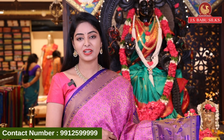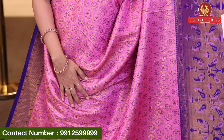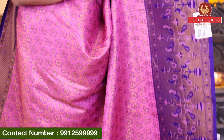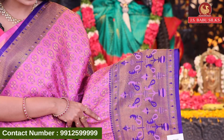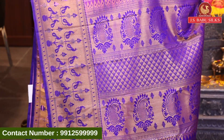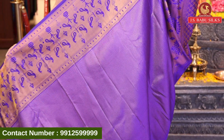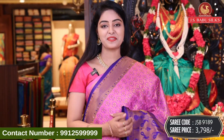Next beautiful sari — pink with blue color combination. All over body with small floral butti, angarka style with gold zari. Very unique style. Contrast border with parrots and muniya bird combination in pink and blue — very unique border. Wow! Beautiful contrast pallu with mango design, brocade model florals and peacock design combination with gold zari and same border. Nice contrast self-design blouse with same border. Sari code JSB9189 and price 3798 rupees.